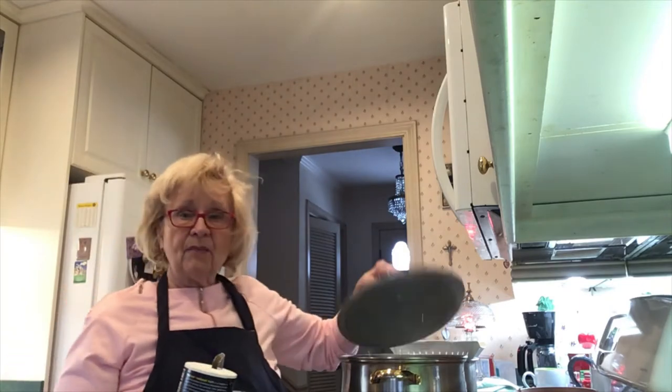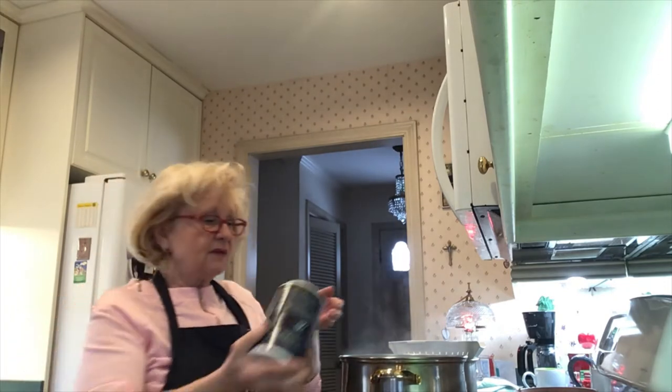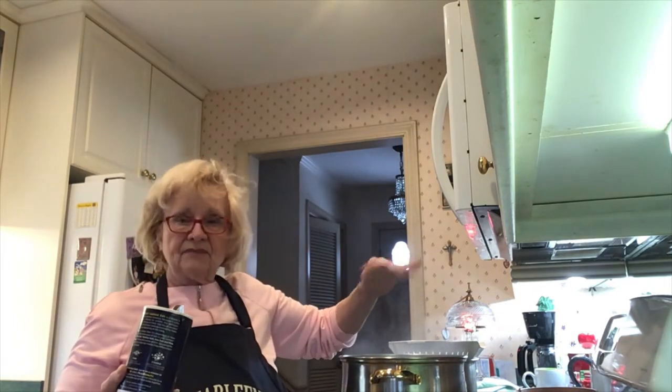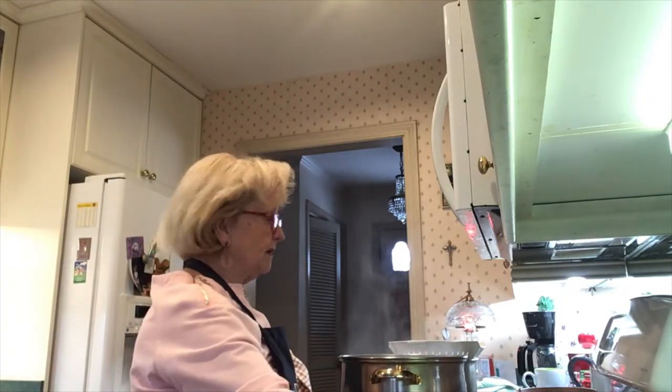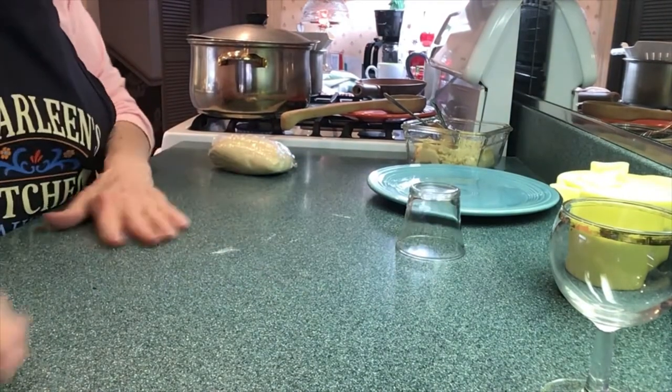Hi, here we are — we're going to be making those pierogi now. No more measuring, no more mixing. We're just going to roll the dough out, fill it, and cook them up. I've got my pot of hot water here — you can see the steam. I'm going to put about a teaspoon of salt in the water. I've got the water nice and hot, and we're going to keep that on low.